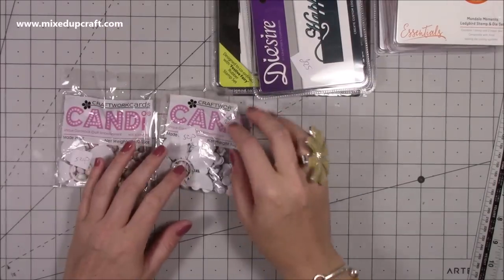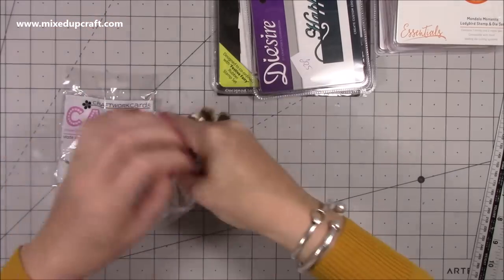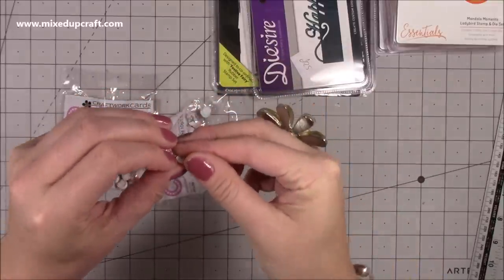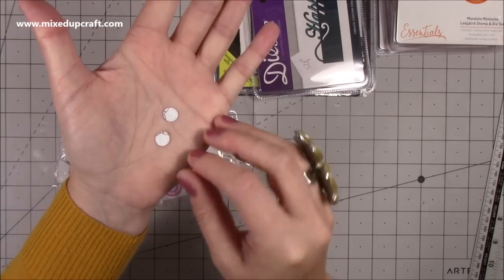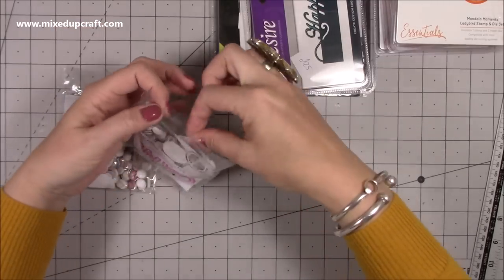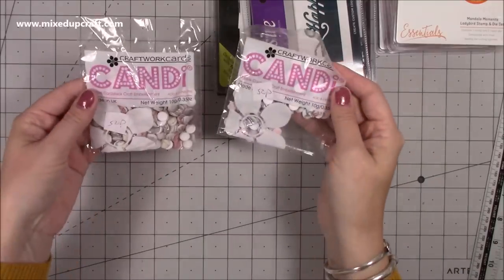I managed to grab these while she had all that in her hand laughing - these are the Craftwork Cards candy discs, and they're really cute. You can put them in shakers, but the idea is they're just little paper discs you add adhesive to. There are loads in there all sandwiched amongst each other. It's an alternative to using Nuvo drops - you can add glitters over them. They were 50p each.